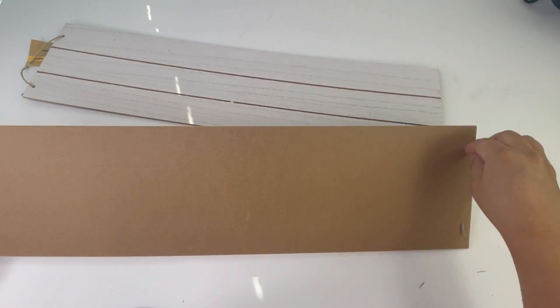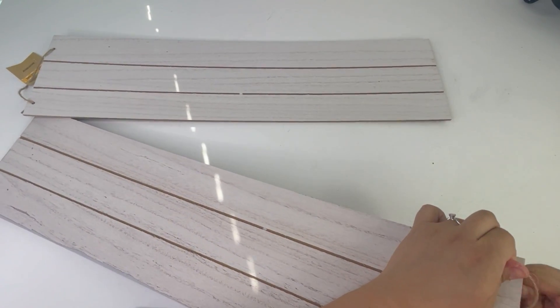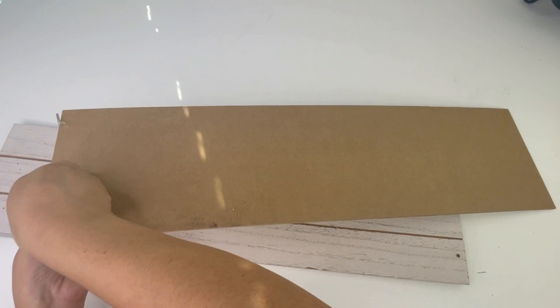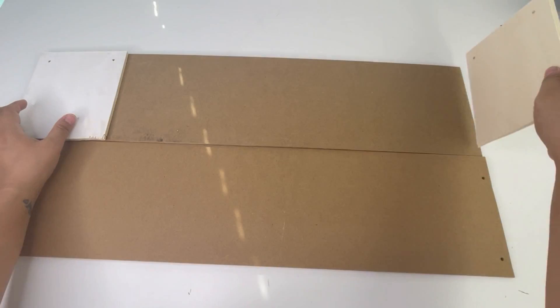I was removing the little hangers from the sign. I usually cut off the little parts where the holes are, but this time I'm going to leave them and flip them to the other side, because I will be gluing the little shelf parts on. I will be gluing one shelf on each side using hot glue.